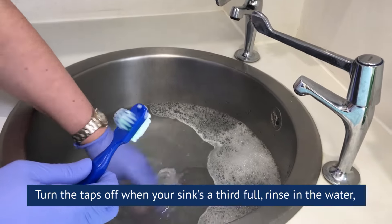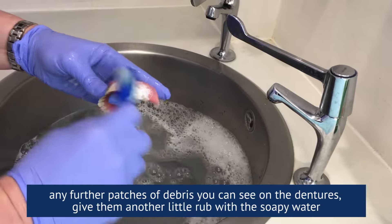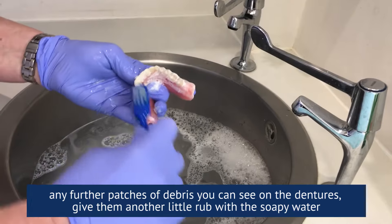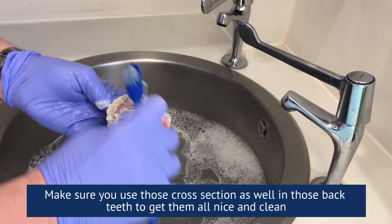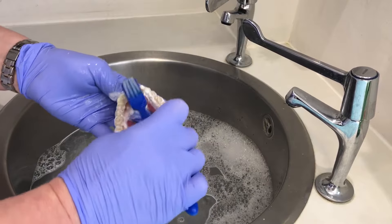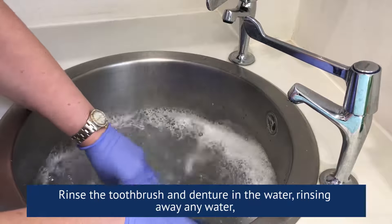Turn the taps off when your sink is a third full. Rinse in the water — any further little patches of debris you can see on the dentures, give them another little rub with soap and water. Make sure you use a cross-section as well on those back teeth to get them all nice and clean.